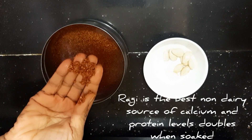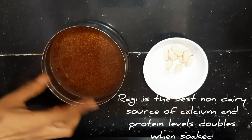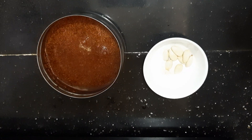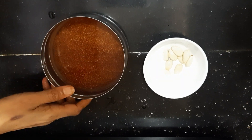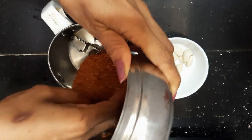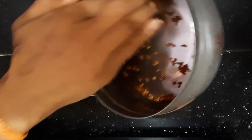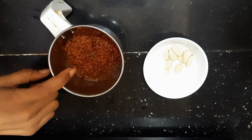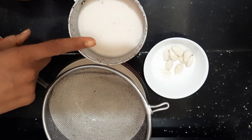This is an overnight soak and peel. Now I am going to add water, and again I am going to add water. Now I am going to add it to a blending jar, and I will add 1 cup of water.